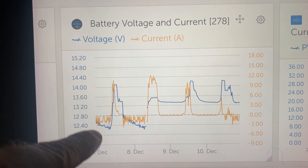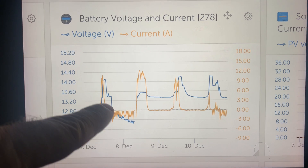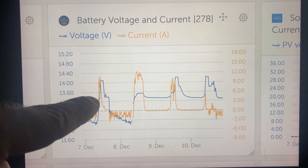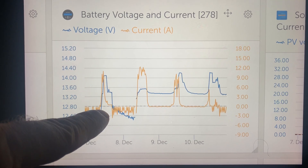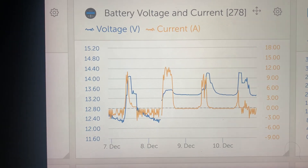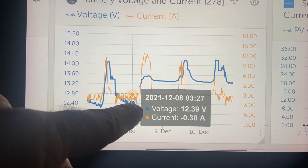You can see the batteries dip, and then here's the solar charging it — the battery gets up to over 14 volts. It levels out, and then at night the solar dies and we're running on battery right about here. With no solar input it just plummets, dropping down and continuing to drop all night. I would wake up in the morning and usually see around 12.3, maybe 12.36 or even a little less.